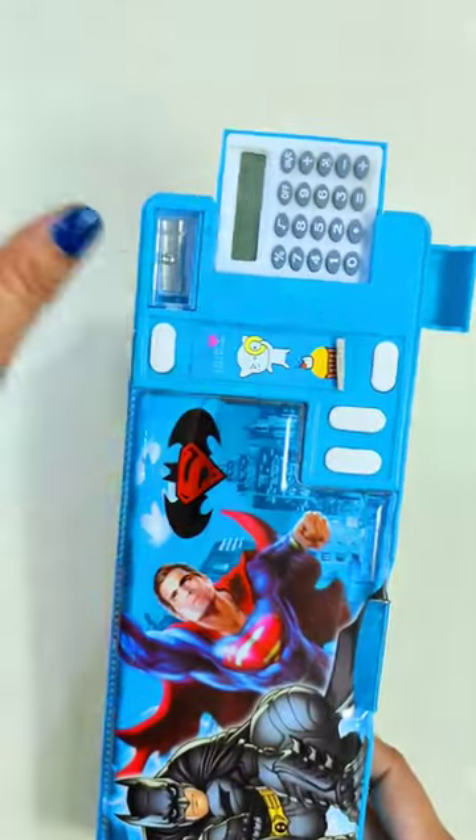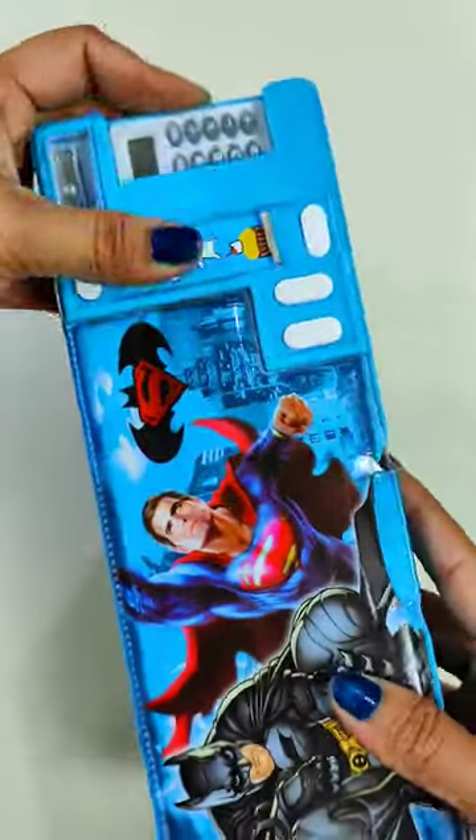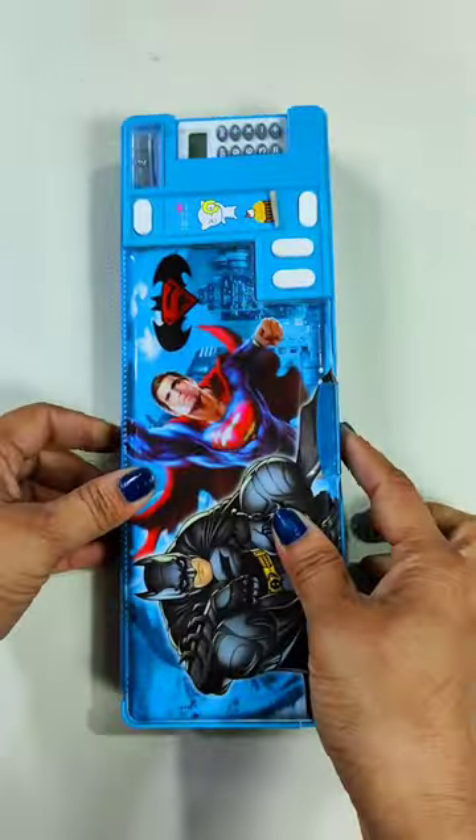I like this geometry box — how do you feel? If you have a comment, please share your thoughts. This geometry box is 250 rupees. Bye guys!